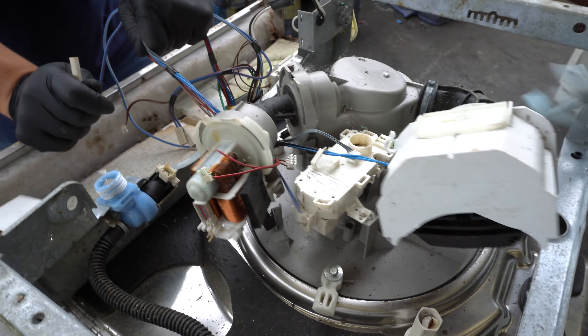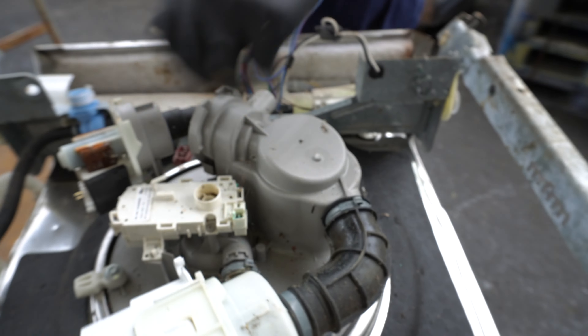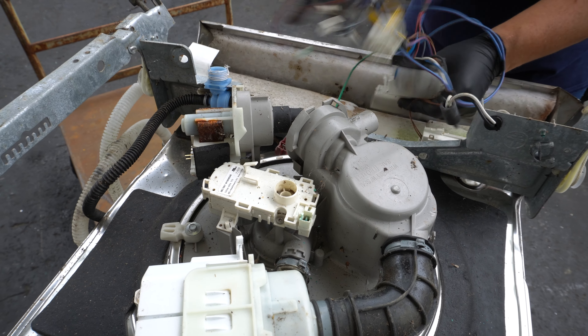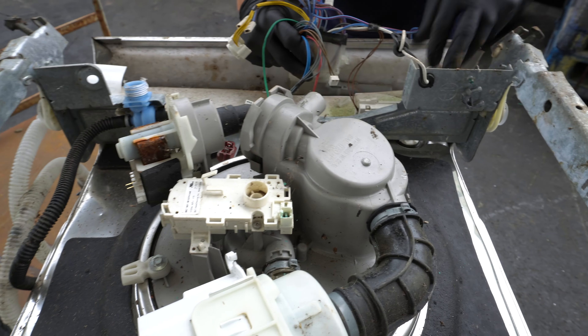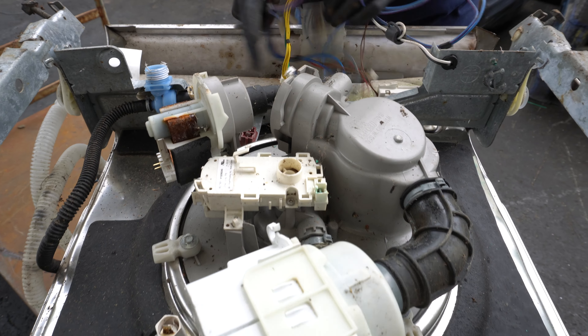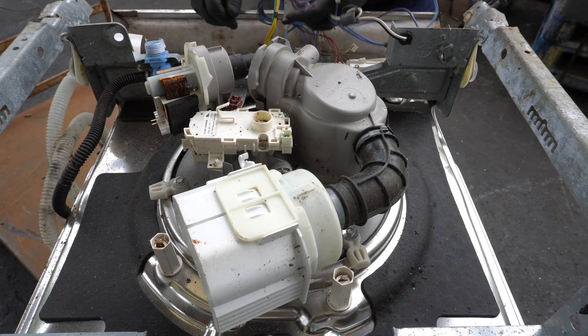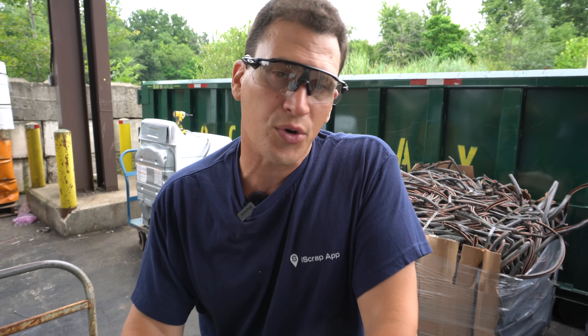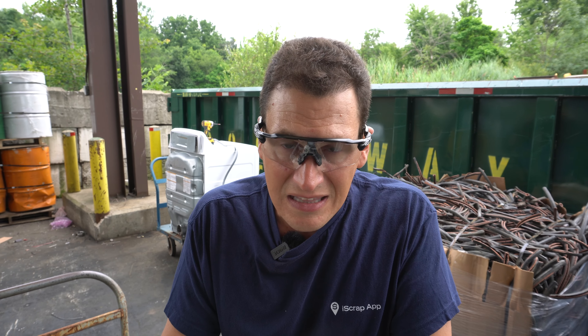When you look at this dishwasher, what are you looking at? A small motor, and most of the time these motors end up being aluminum wound. So now you have an aluminum wound motor that you took time to pull out that's not going to be worth much more than light iron. Maybe you want to take some of these wires off, or cut the cord that went to the wall. But other than that, when you go to scrap a dishwasher, just let it be. It's light iron — it's not going to be anything crazy.